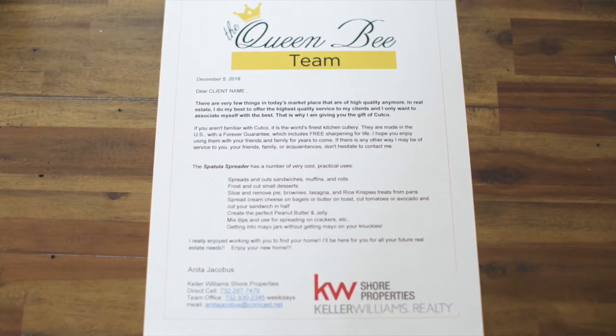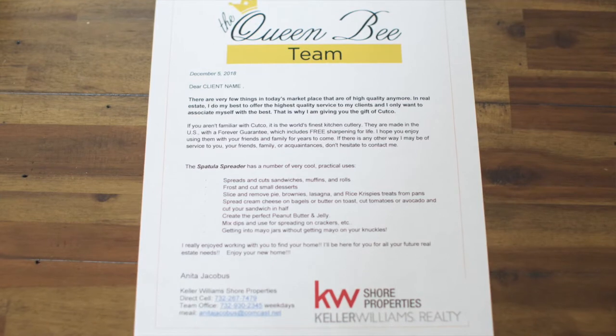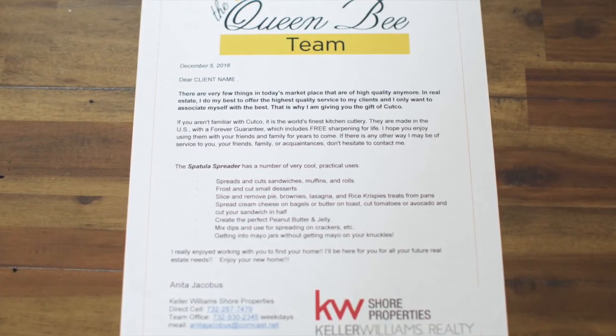Also, you can personalize it. Put your letterhead at the top and your signature at the bottom. If you don't want to do that yourself, just email me at cutcogiftslindsay@gmail.com and my staff will do it for you.